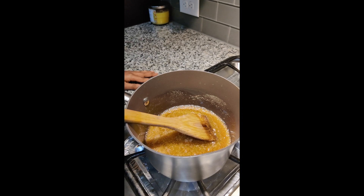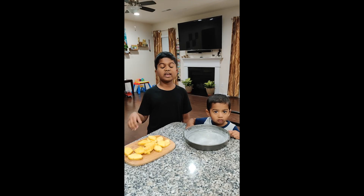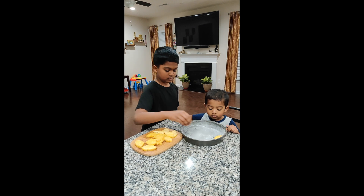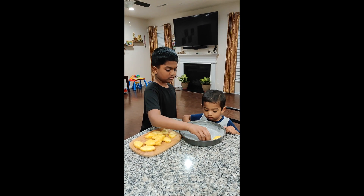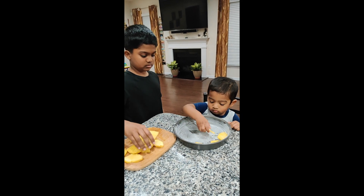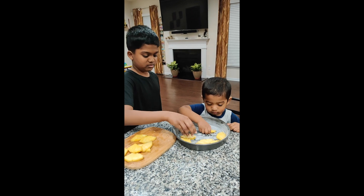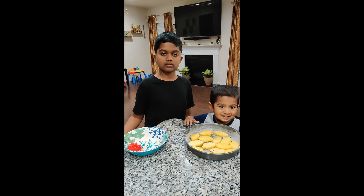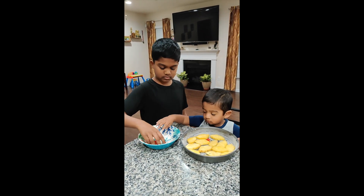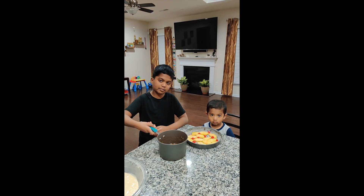Do you see the bubbles? Now it's time to turn off the stove. Take a greased pan and add the pineapples. Now I'm going to add the brown sugar syrup on top of my pineapples.